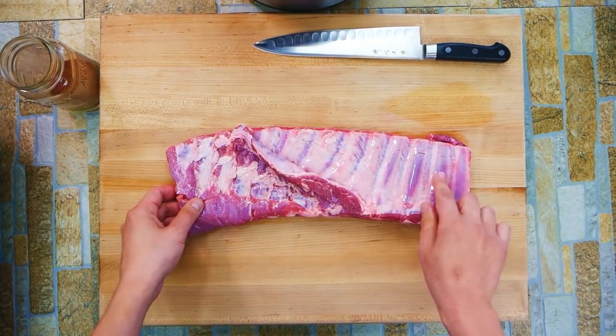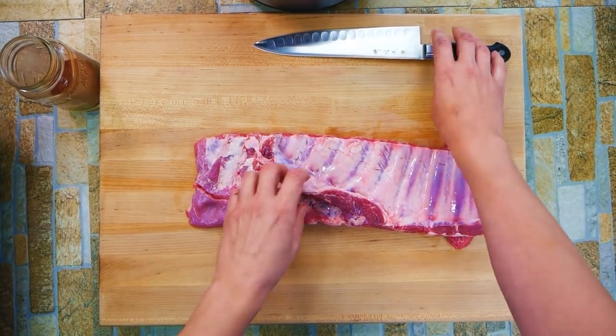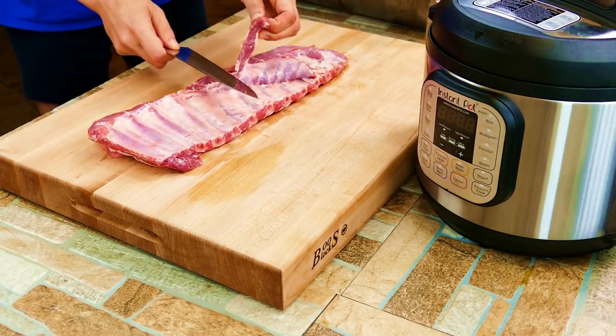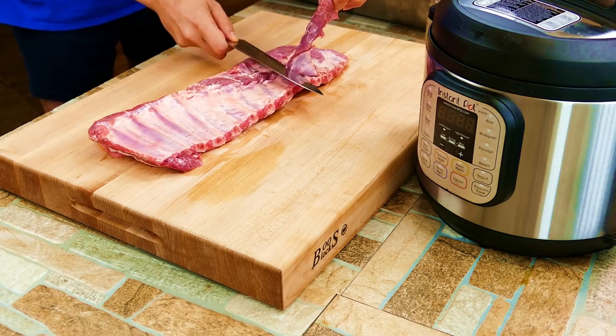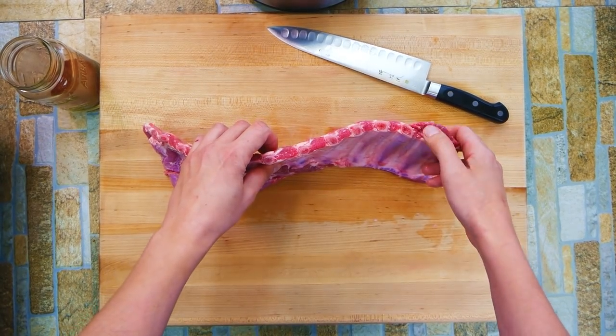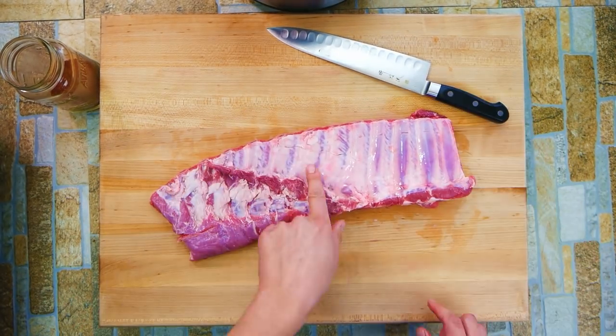Here we've got some spare ribs. You can buy these already cut like this into the St. Louis cut, but sometimes they come with this shelf on the outside — a curved part, an extension of the rib. If you go right down that outside cap you can shape it up yourself. I'm just counting here trying to figure out roughly where the middle is — we're going to cut this in half.